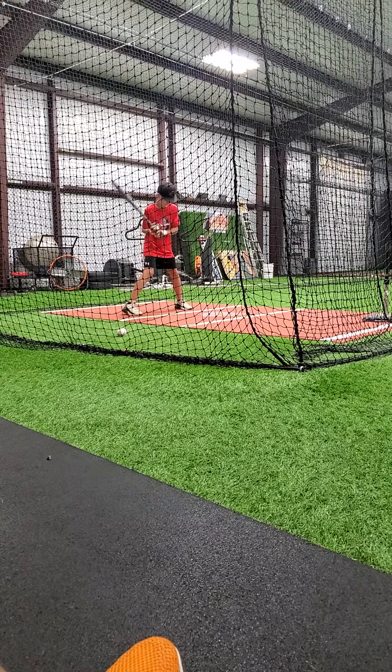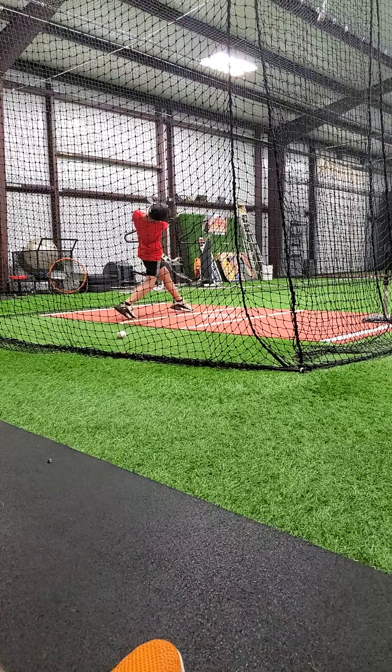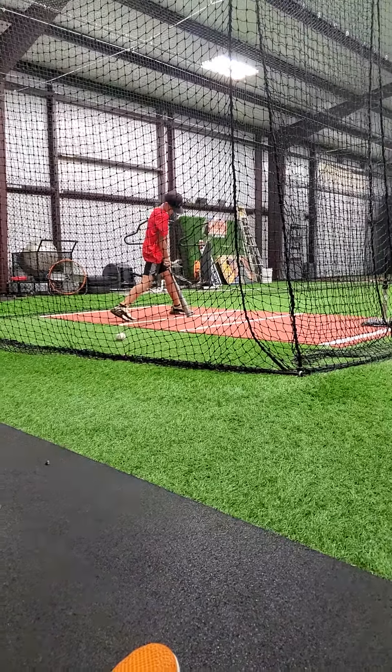Here we go. Let's go. Relax, dude. You're doing fine, man. Let it go. Swing hard. Load hard. Come on. Get the back side, dude. Swing hard.